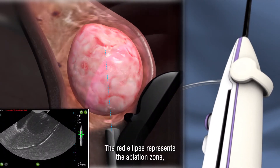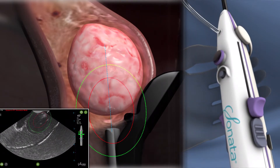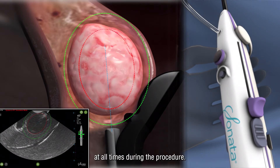The red ellipse represents the ablation zone and the green ellipse represents the thermal safety border. The thermal safety border must stay within the serosa at all times during the procedure.